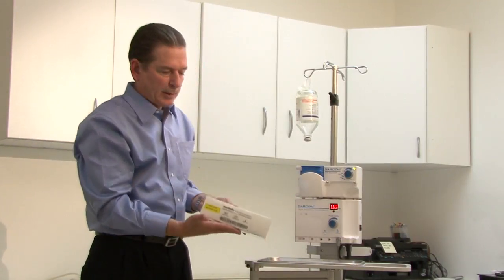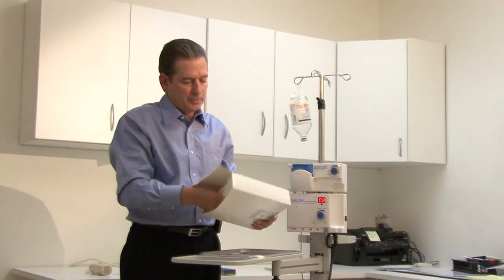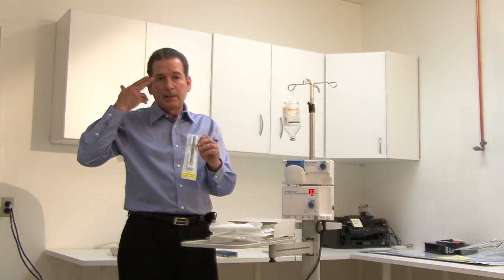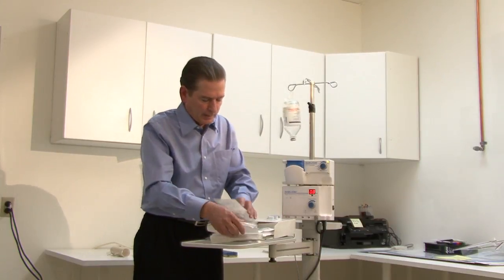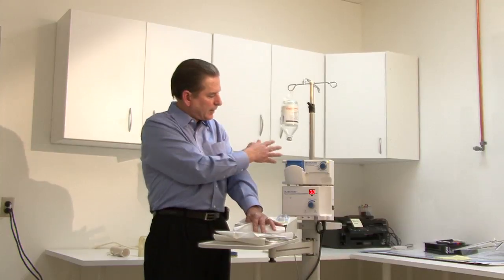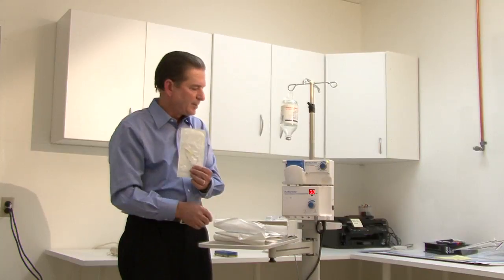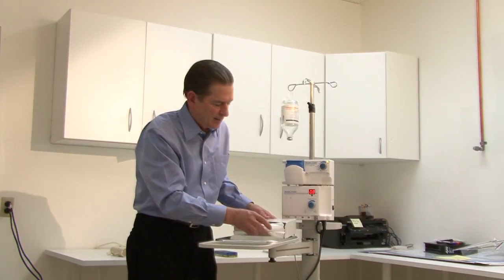The final item is what we call the procedure pack, which provides the disposables for the trabectome procedure. We need one for each patient. The kit includes the keratome — a knife sized at 1.8 millimeters for making the clear corneal incision — as well as the draping system, the tubing set for irrigation aspiration, the handpiece itself, and a little irrigation aspiration cannula we can use at the end of the procedure to do a nice washout of the eye.